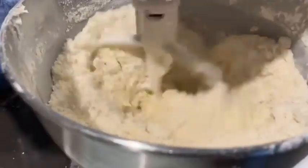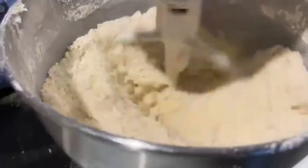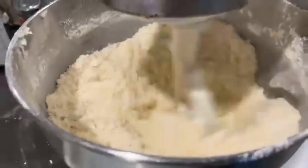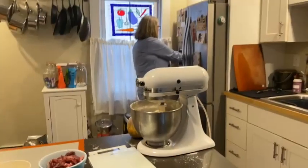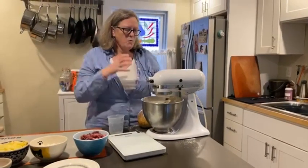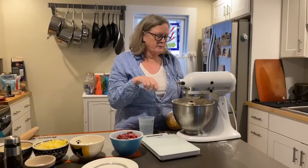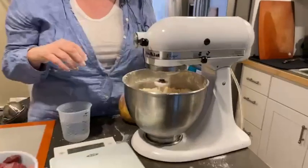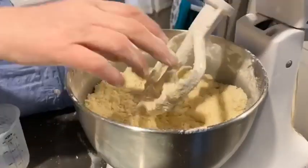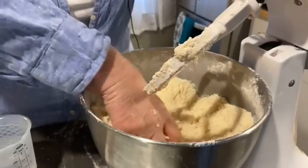We're going to let this mix. What you want is kind of a polenta, cornmeal-y texture, which is the same with any kind of pastry. I'm going to grab some cold water to add to that. You don't want it clumped with the butter or lard and the flour in a ball — you want it very loose, very like sand or polenta. But you do want most of the big pieces broken up and mixed.